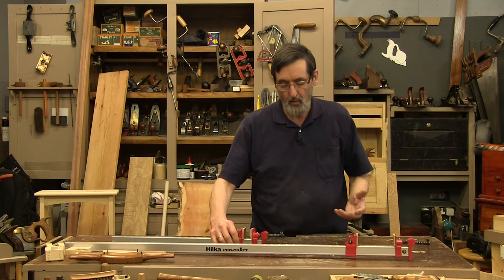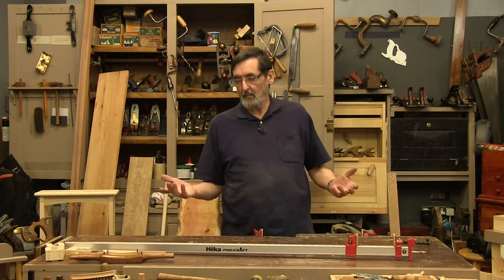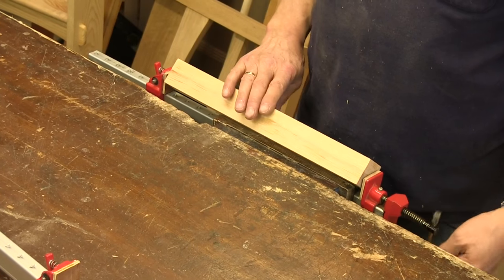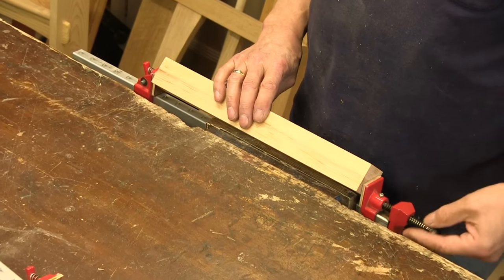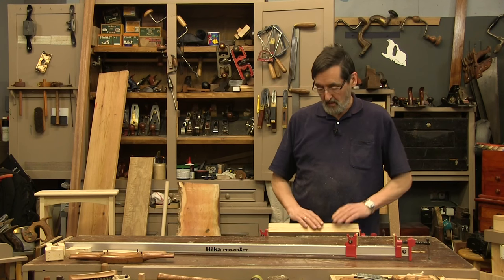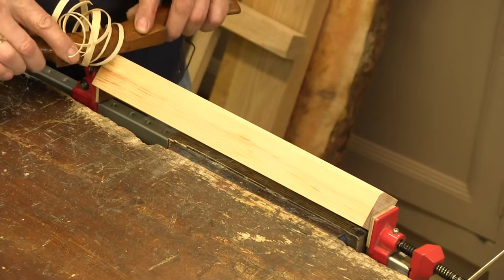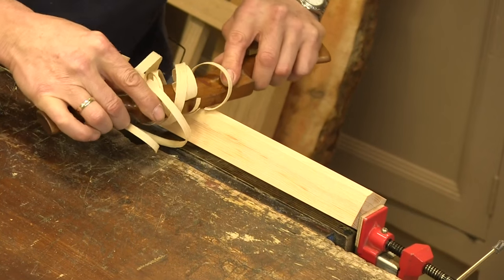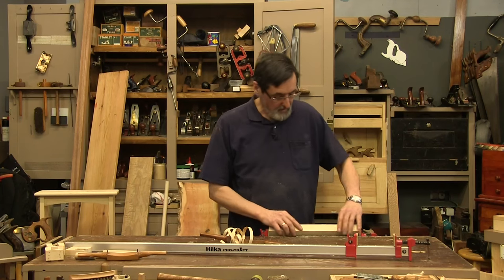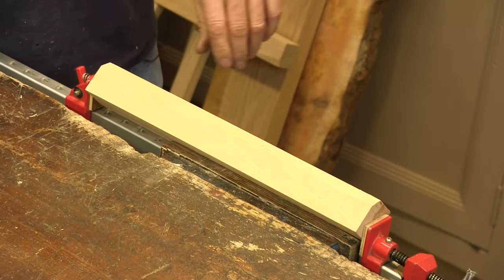The first level I might want to use this clamp for is to clamp something in the vise that I can't put deep into the vise. For instance, if I wanted to make this piece hexagonal or round, I can clamp it in the vise this way and remove the corners with a spoke shave. I can do different things because it's in this position. Here I want to make a hexagon, so I'm using a heavy spoke shave — I'm going against the grain, so I just turn it around.